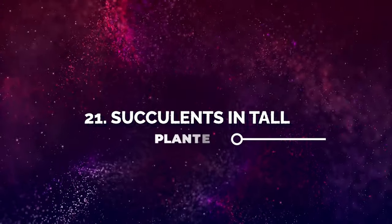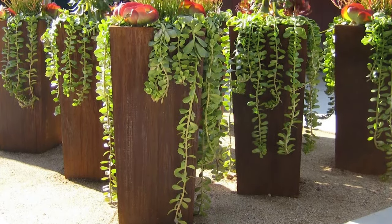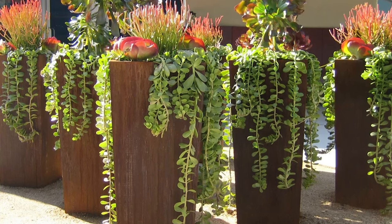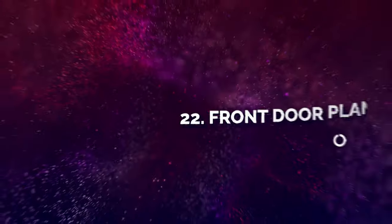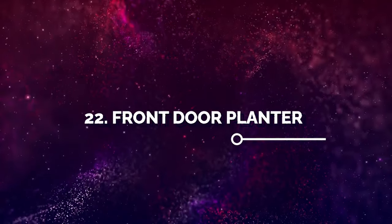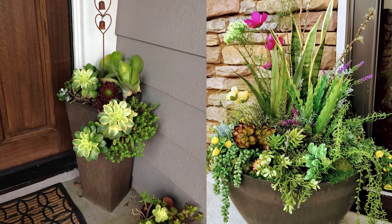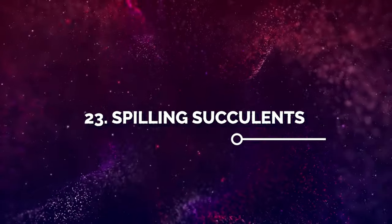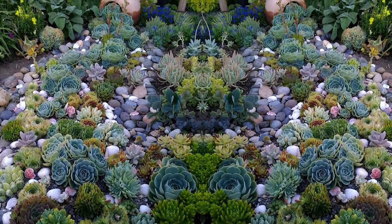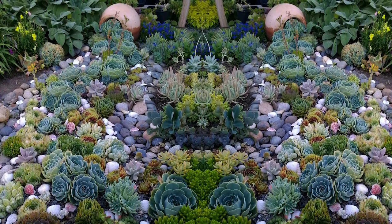Number 21: Succulents in Tall Planters. Succulents in tall planters like these are a visual delight — tall planters improve the curb appeal of the home as well. Number 22: Front Door Planter. If aeoniums are your favorite succulents, grow them in stunning tall planters on your front porch. Number 23: Spilling Succulents. The spilled succulent arrangement is probably the most beautiful addition to any place, but make sure it remains dry.